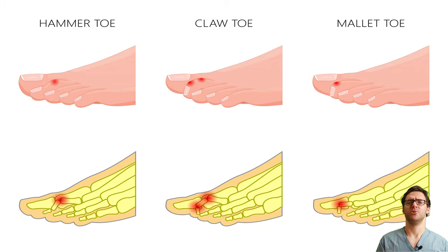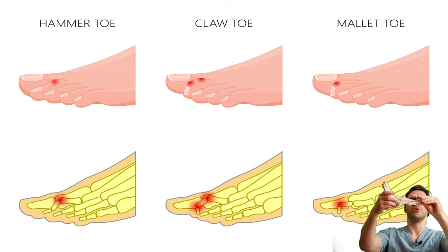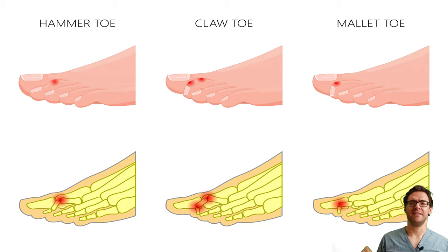What are the symptoms of hammer toes? Your toes are basically curled with a hammer toe. Inside your shoe, your toes don't fit. You get calluses, you get corns. It causes numbness, burning, tingling, and it starts making your foot ache.